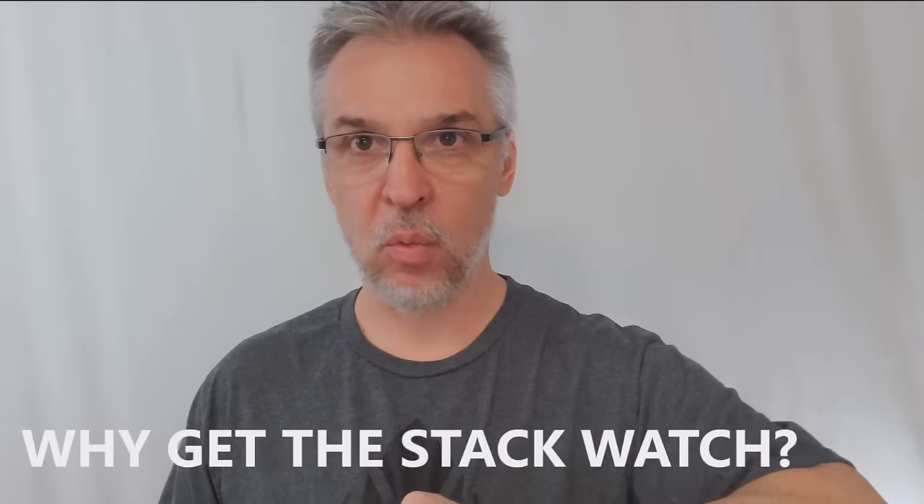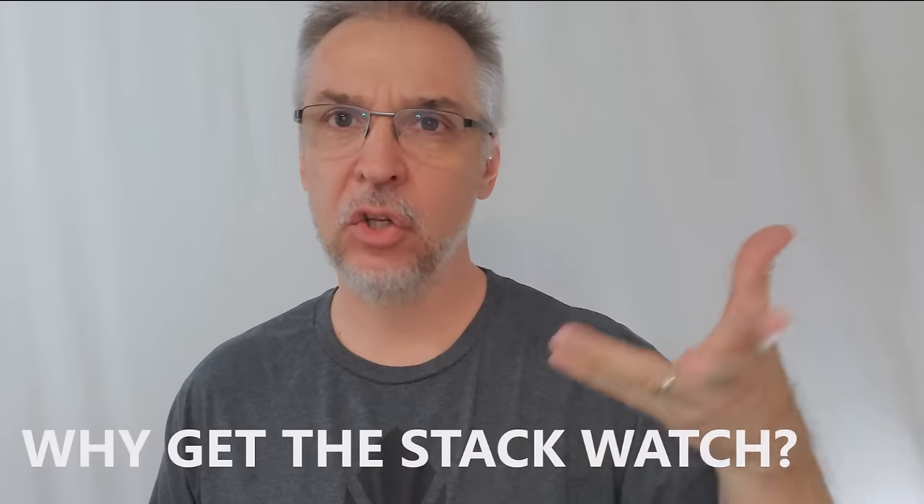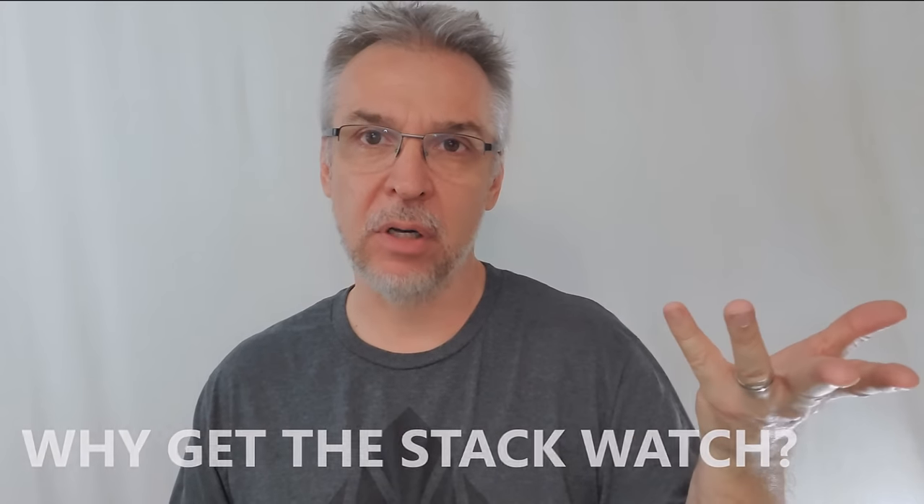So why have a watch? Why have a Stack Watch if you could just simply learn everything from a book? Well, for one, not everybody learns from books. Two, the watch is a crib. I can still learn a magic trick, learn how to do it, learn how to perform it. But there might be an occasion where I need the crib to remind me or carry me through in a particular moment.